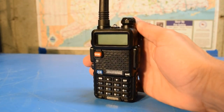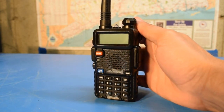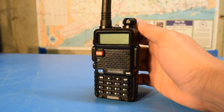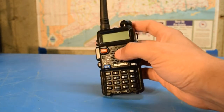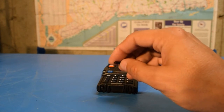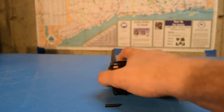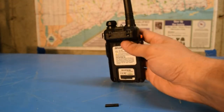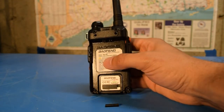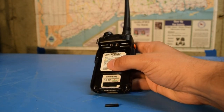The moral of the story is that if you have one of these Baofeng UV-5Rs, you should check the battery periodically and make sure that the little plastic tab protruding from the top of it is in good condition and not weak. Because if it is, you may end up with the same problem I had and lose your battery without realizing it.